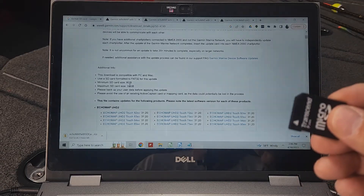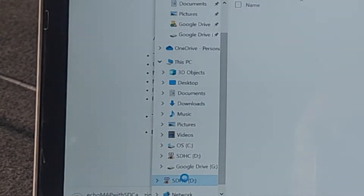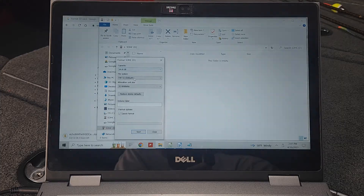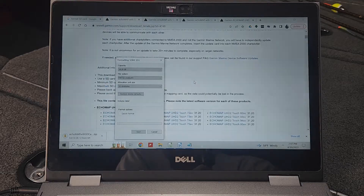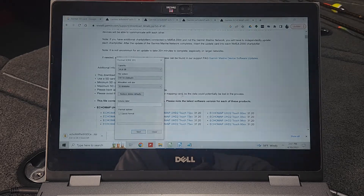I'm going to go ahead and put the card in the side of my laptop. Once it's in, you want to make sure you format your SD card. Make sure you don't have anything on it — mine's blank — but if you have something you need to save, copy it to your computer first. The easiest way to format is to right-click your SD card and choose Format. FAT32 is the format we want; the website said it needed to be FAT32. This is the default, so just click Start and say OK. This will erase anything on your SD card and format it. It only takes a few seconds, and it's done — format complete. Now we have a formatted SD card.